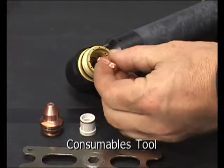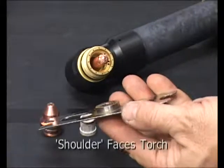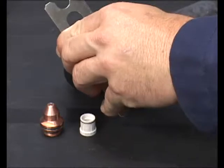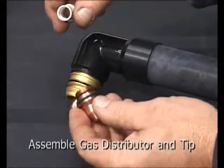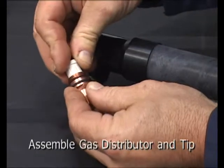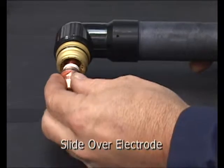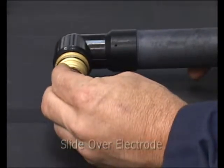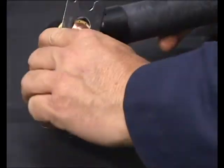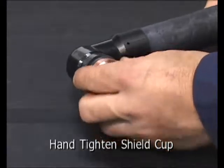Snug the electrode into place using the provided consumables tool. Next, insert the gas distributor into the tip and slide the pair onto the electrode. Seat the assembly into the torch head using the consumables tool. Finally, hand tighten the shield over the consumable parts.